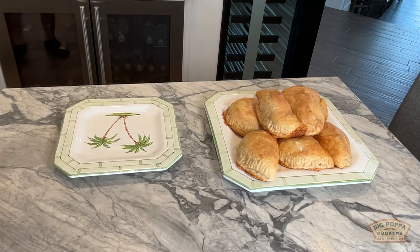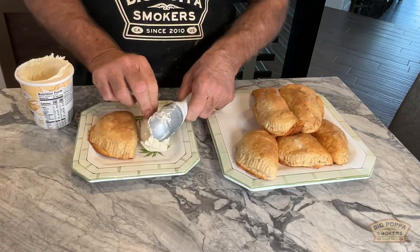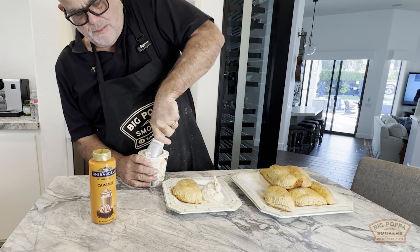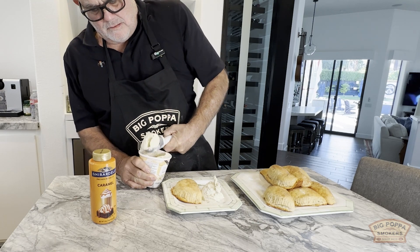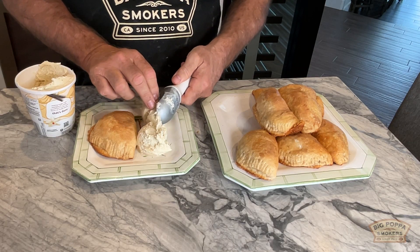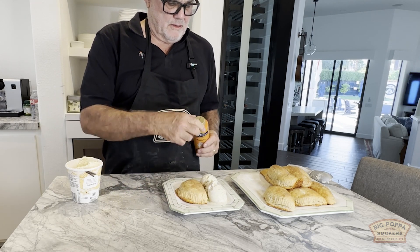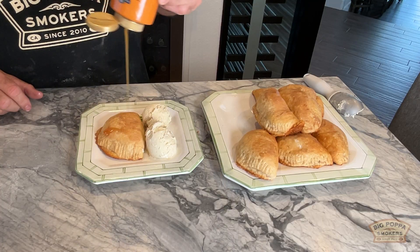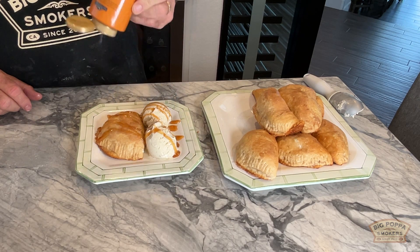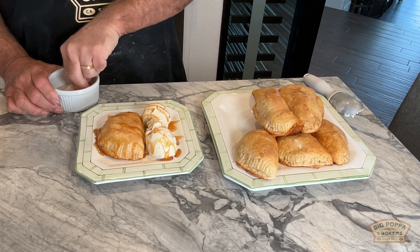Here comes the fun stuff. A little ice cream — this is the Papa cut, so it's going to be a little bigger. Now the secret weapon. I think it needs something, just a little. There you go — that's a Papa Delight.